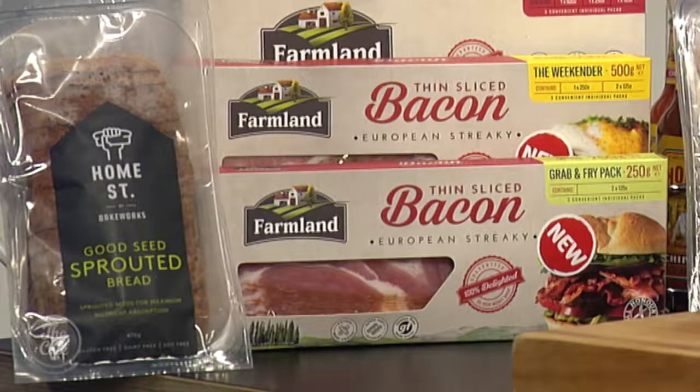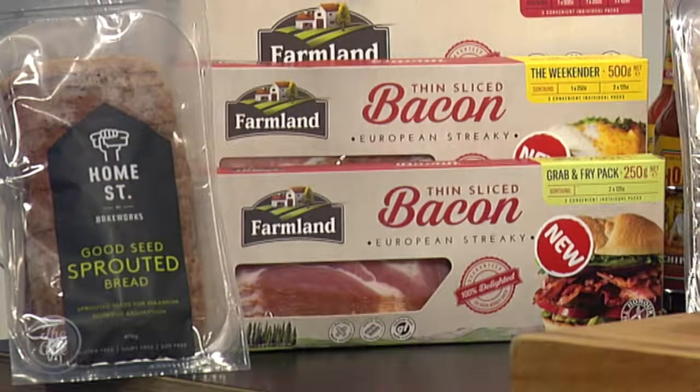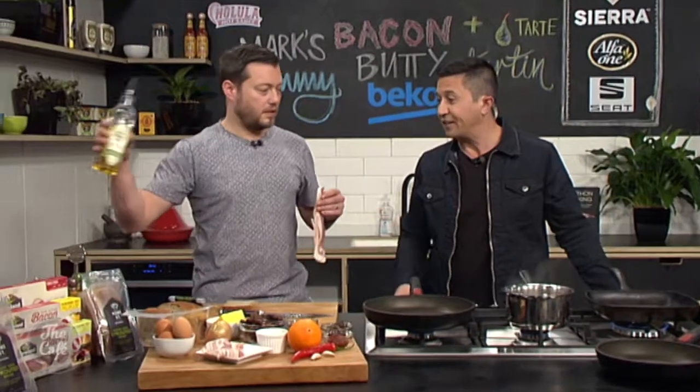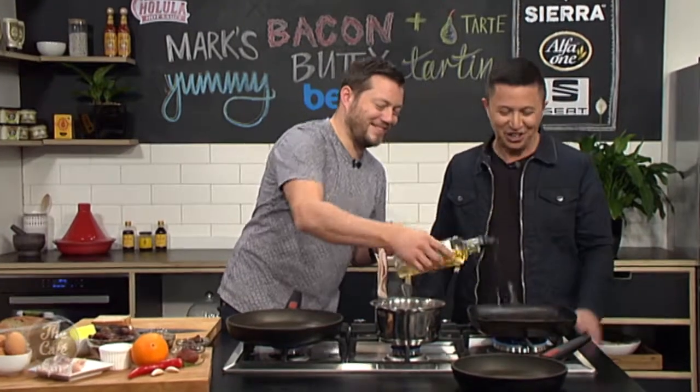We're in the Beko kitchen, and all this week we've been inspired by some of the amazing exhibitors at the Food Show Auckland. We've got two recipes today and we're going to start with the bacon butty. Two of my favourite ingredients — bread and bacon. We're going to be using Bakeworks Home Street bread, which is fantastic, and Farmland bacon. This is gluten-free bread, and gluten-free bacon too.